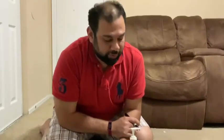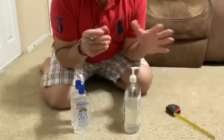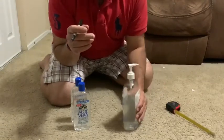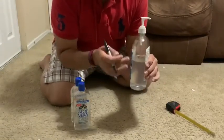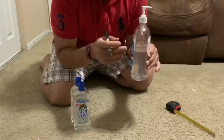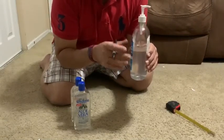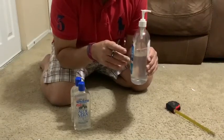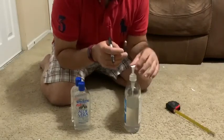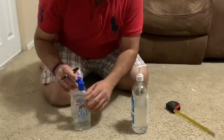Hi everyone, welcome to Omaran Variety. Today we are going to see how we can make hand sanitizer at home. All we need is an empty hand sanitizer bottle. I filled it up with rubbing alcohol — this one is 80% concentration. You can use 70% or 60%, but check recommendations for the minimum concentration needed for killing viruses, bacteria, and germs in general.